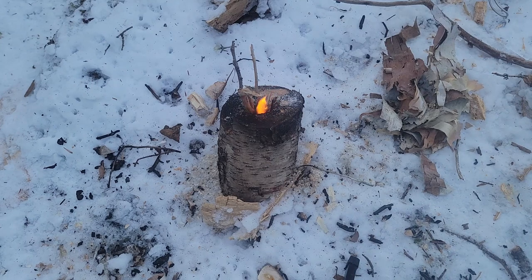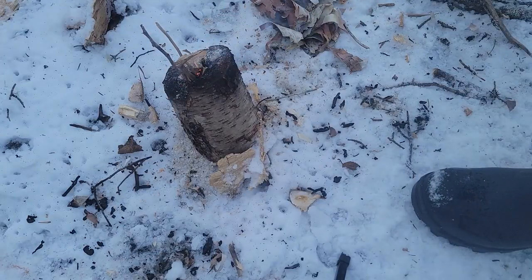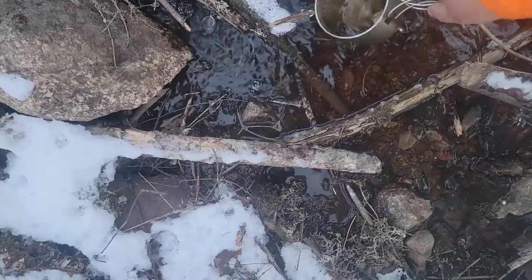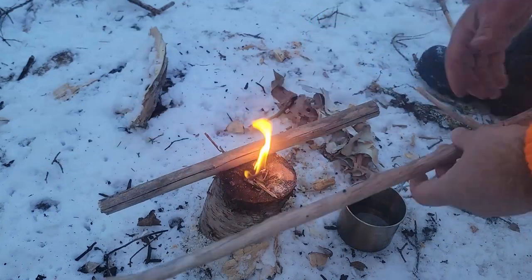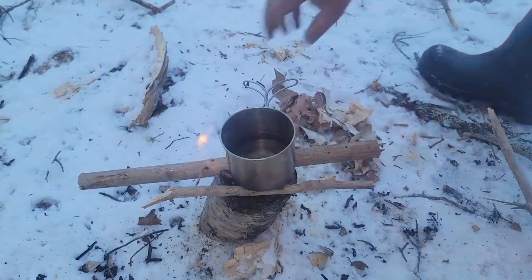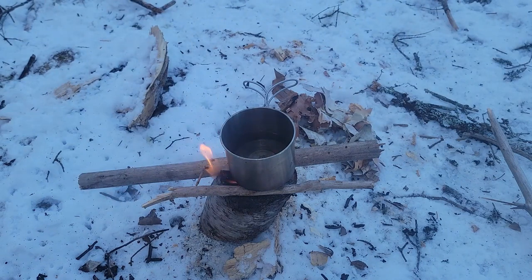Something we can do to make it burn a little better: add an air hole on both the front and back — it'll allow it to breathe better and get that fire going a lot faster. Now that the fire is growing really well, I'm going to grab some water from the creek and put a couple of sticks on top so I can boil that water.